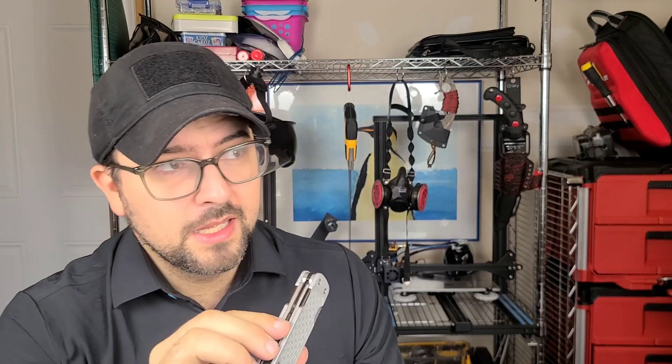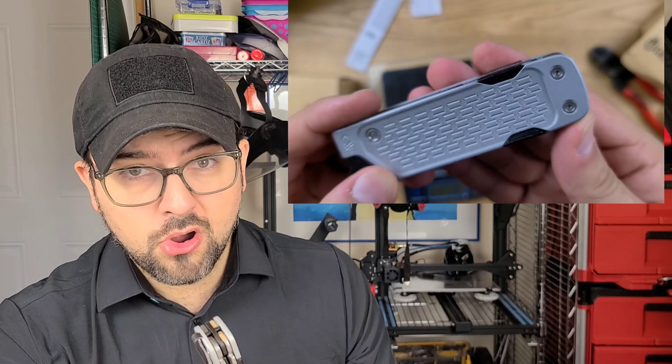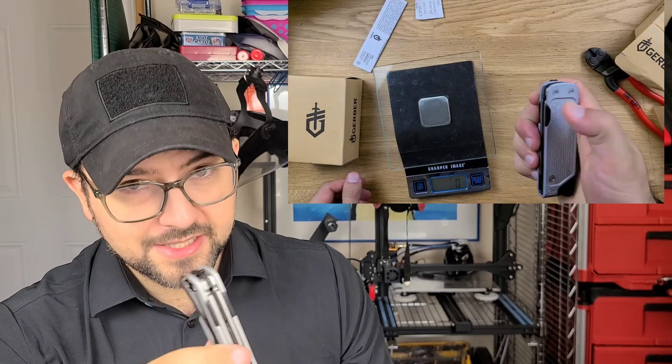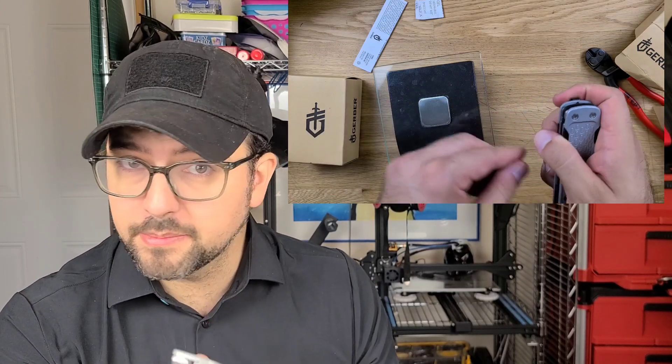It comes down to the fact that the design aspects of it — having the thumb studs flush with the frame — combined with the incredibly strong liner lock and detent, makes this tool almost impossible to open one-handed out of the box.